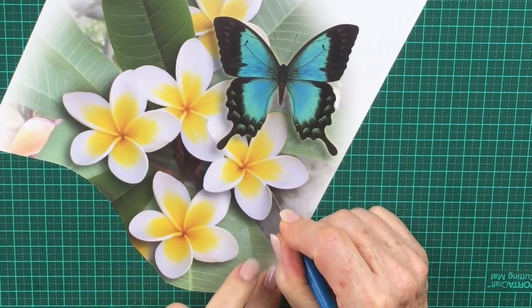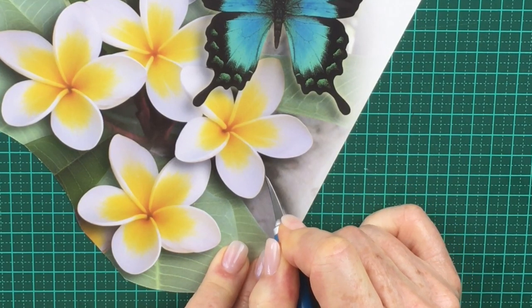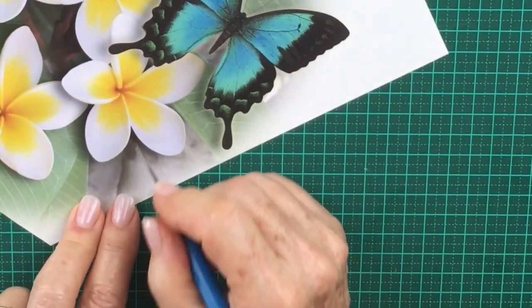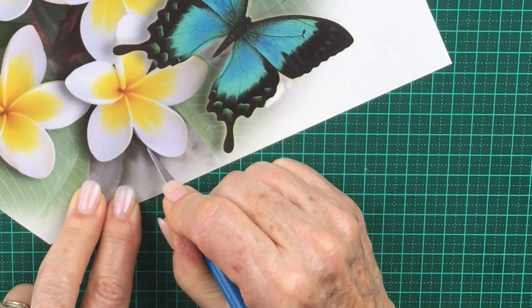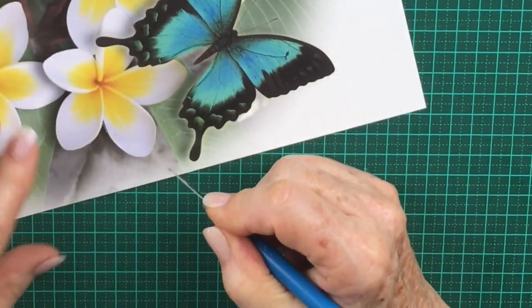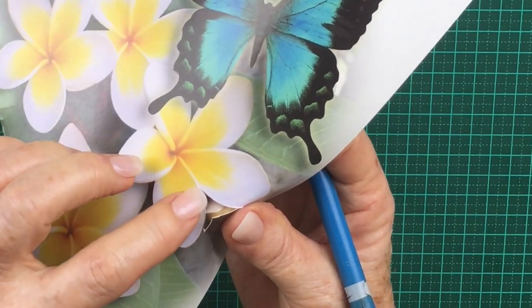So if you put your knife in there initially, bring it around like that. This is almost making a V-cut. Then position your knife back into exactly the same place and come out the other side, like that. Then you'll find that you get a nice clean drop out.